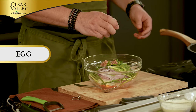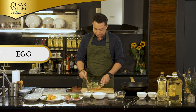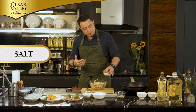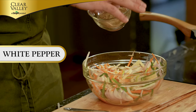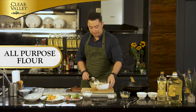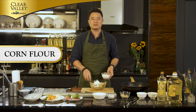Next, crack an egg in. We're gonna mix everything together. I'm gonna season with a little bit of salt, because Chinchalo is fermented shrimps in salt, so it's already very salty — not too much. White pepper. Now I'm gonna put in our flours. I'm using two different kinds: all-purpose flour and cornstarch.